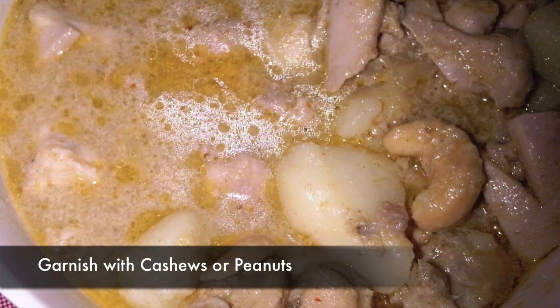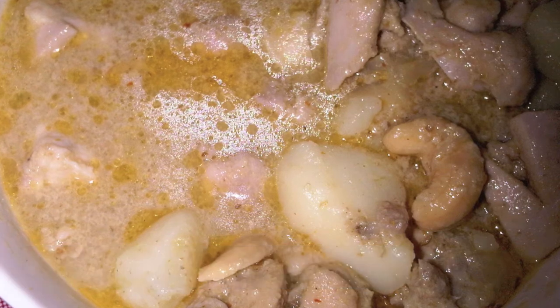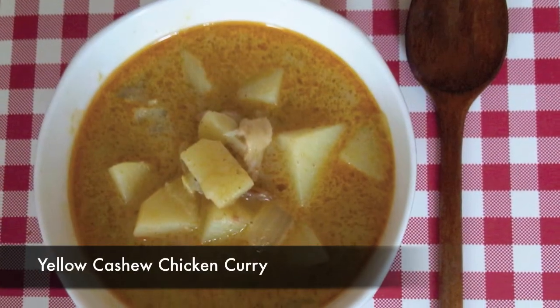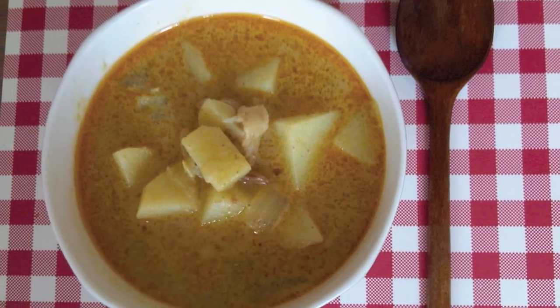When it's cooked, you can garnish with cashews or peanuts if desired. Yellow cashew chicken curry is cooked and ready to serve. Hope you enjoyed and see you next time.